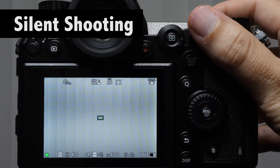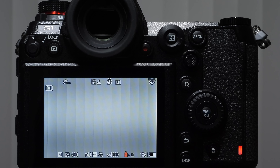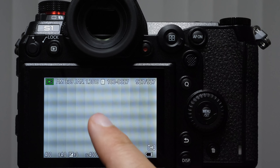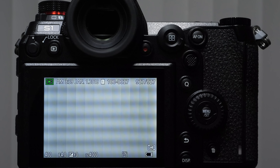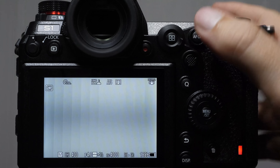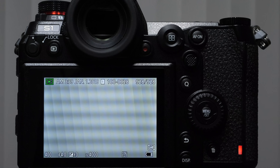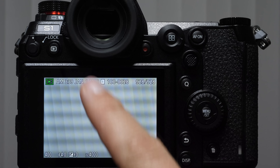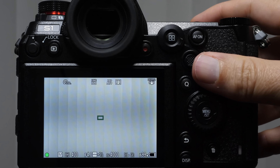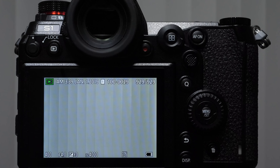Silent mode eliminates all shutter sound by using an electronic shutter, but be aware of two artifacts: LED light banding from a mismatch between shutter speed and the hertz of the LED lights, and the jello effect (rolling shutter) where moving subjects appear slanted. These are expected artifacts of electronic shutter — your camera's not broken. The solution is to shoot in mechanical mode. There are other shutter type options including electronic front curtain, which uses an electronic curtain at the start and closes mechanically. Most of the time I shoot on mechanical shutter.